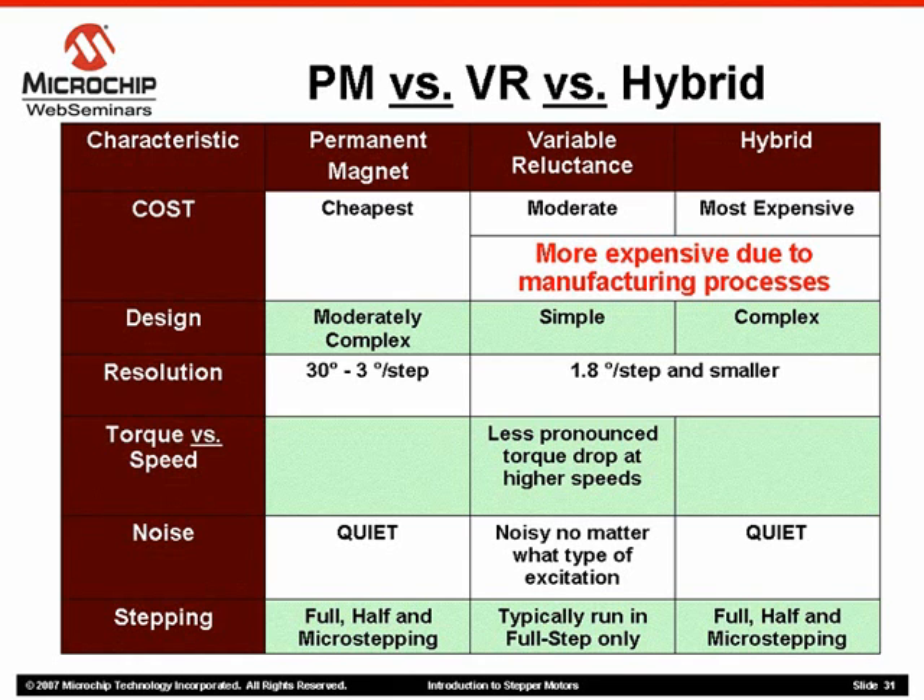Noise may be a consideration in your application. Variable reluctance motors are typically noisier than their permanent magnet or hybrid counterparts.